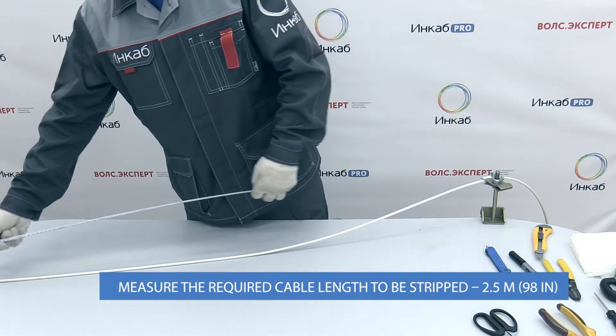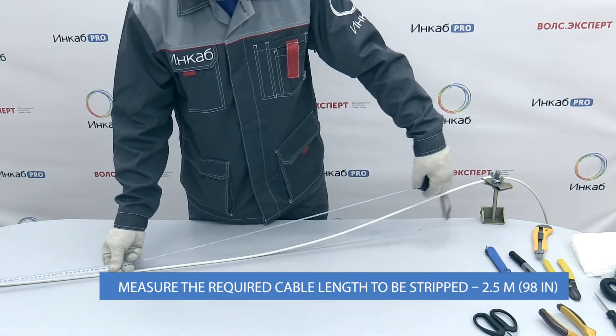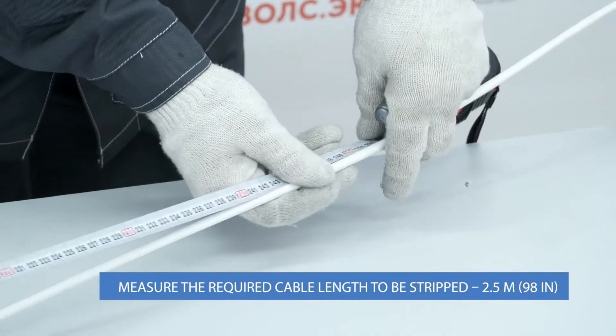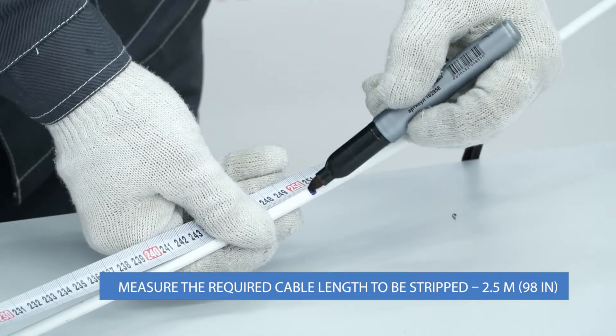The length of the cable to be stripped should be 2.5 meters. That will provide the fiber length required for installation of the splice closure. Measure 2.5 meters of the cable length and mark the location for stripping the outer jacket.